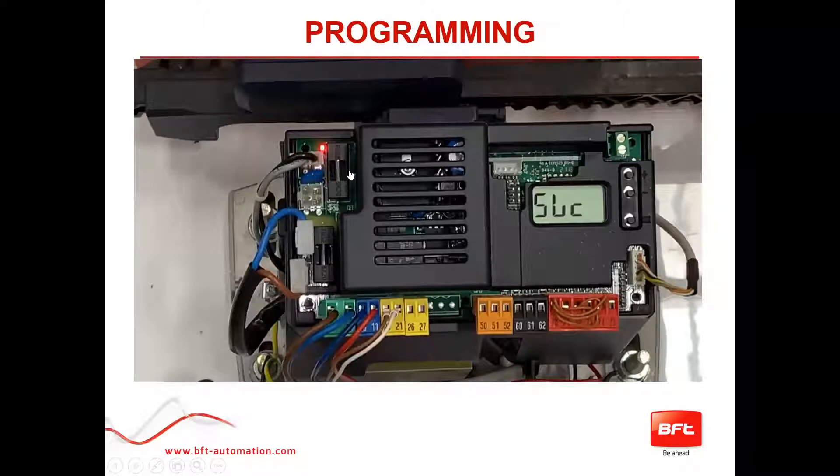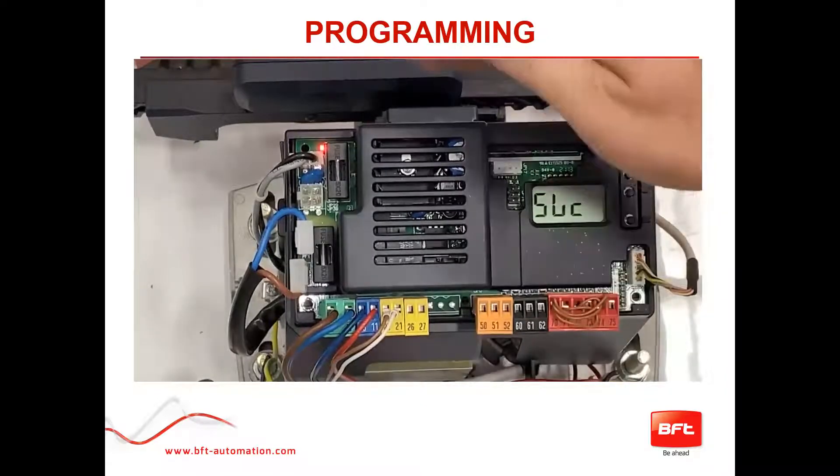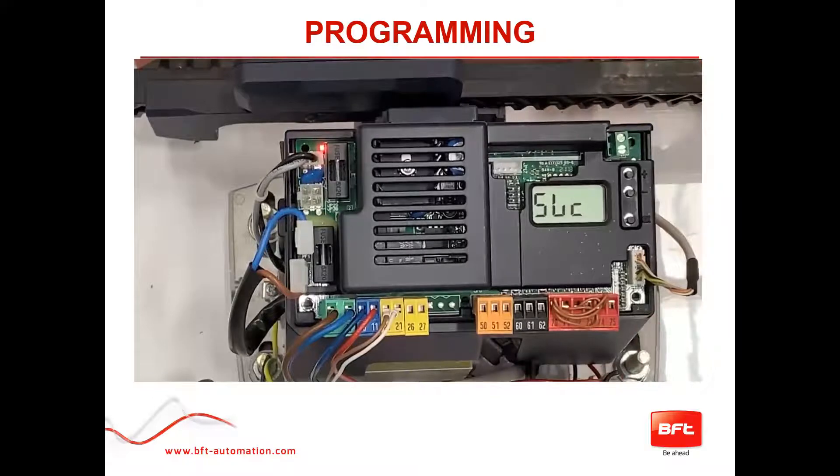Now here is a bit more in-depth programming. After getting the unit up and running, this is something I like to do further to make sure your installation is set up properly. Once you've hooked up your photo beams correctly, installed your limit switches properly, done your quick setup, and programmed your remotes, now I like to fine-tune it a little bit and I'll go over what we're going to do.